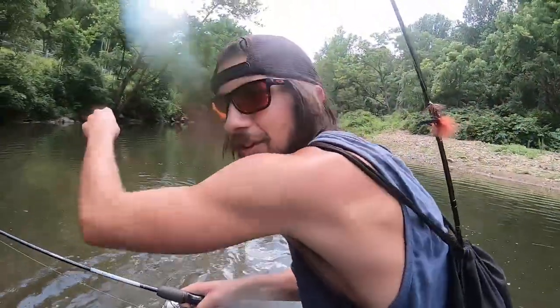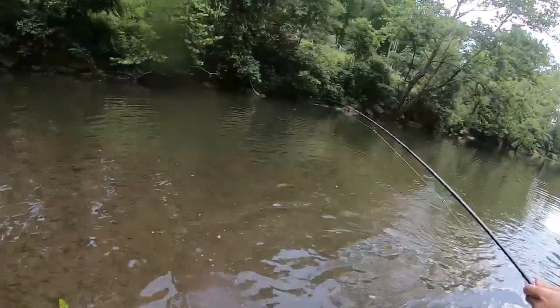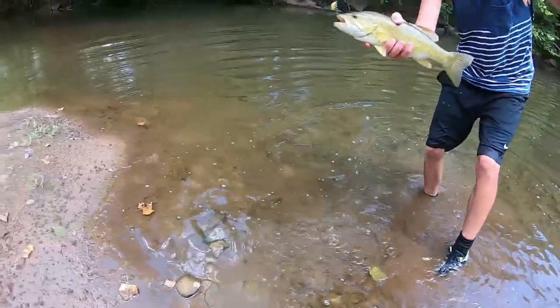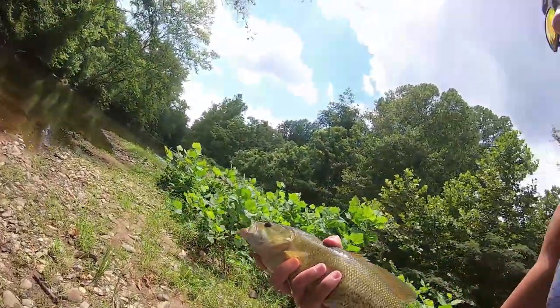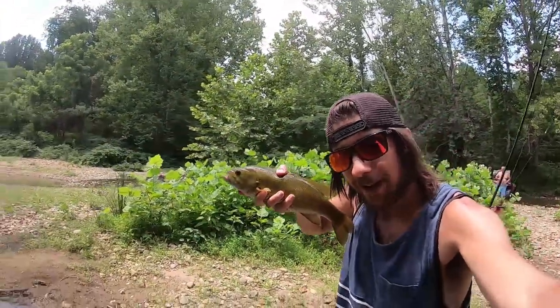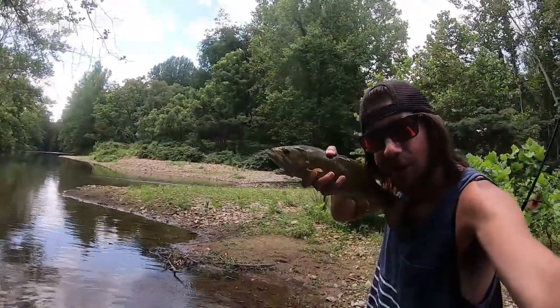We're fishing around this little deep channel here. This guy just came out. There we go — we've got a nice smallie here in the creek. You can't beat that on an ultralight setup.